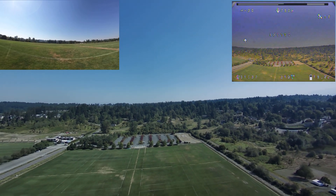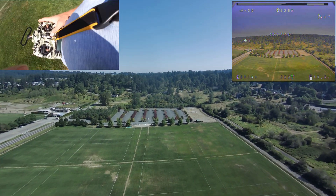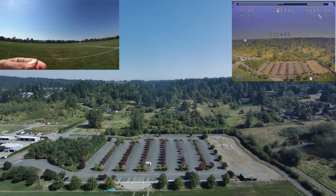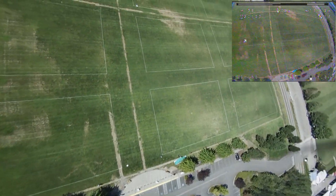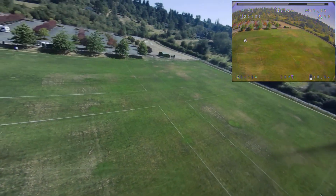Flying up a good distance. Alright, let's turn the Taranis back on so I can make sure to take control when I need to. Welcome to OpenTX. Take control. Got control again. Good to go.